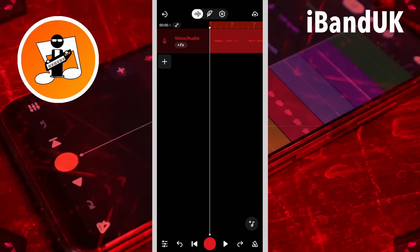The undo and redo buttons are used for other things in BandLab too. So just beware that you can't come back later and change recordings after you've made other changes to your BandLab song.